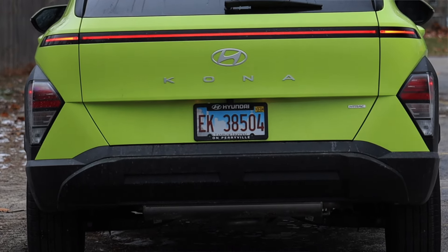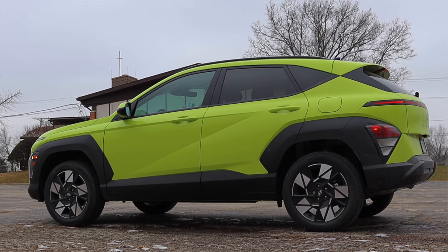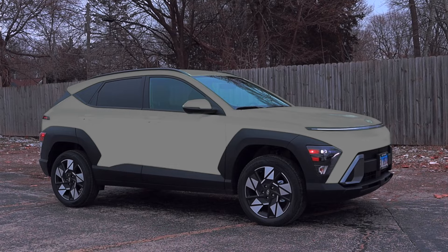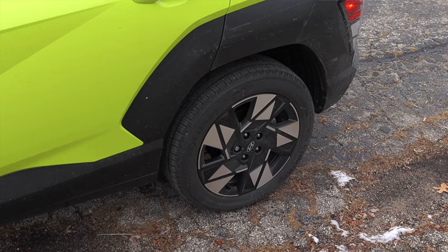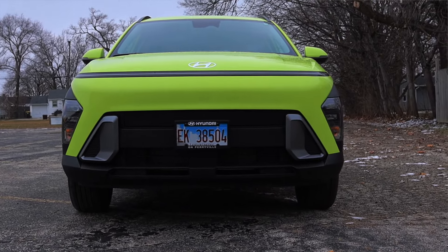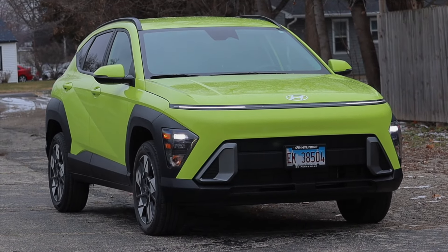Carl hasn't had any issues with this Kona, and I know that's setting the bar low at only 200 miles of ownership, but from what he's coming from, this is an enormous step up. Hyundais are just built better than a lot of American cars, especially the Chevy Trax. The glory of the Kona is that there's no flare and no pain in the neck of figuring out new issues because there really aren't any — this car just works. At this day and age and this price point, that's all you can really ask for. I'm a big fan of the Hyundai Kona. Huge thank you to Carl for letting me drive it.